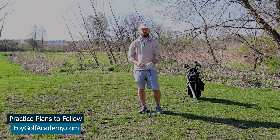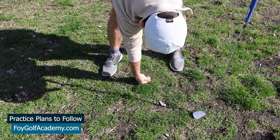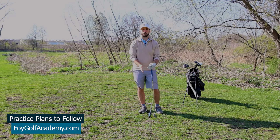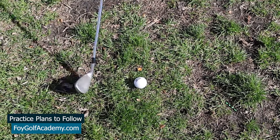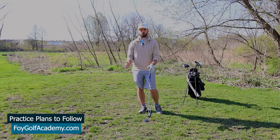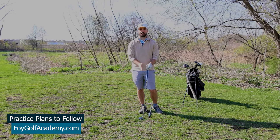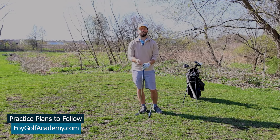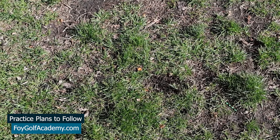The third drill is similar — take two tees and stick them in the ground to create a little gate to swing between. Set the ball directly between those two tees, then check if your divot came after the ball in front of the tees, or if you hit behind the tees, which signals a chunk where you started ground contact before reaching the tees. You're using the two tees as a reference point to see if you're hitting in front, in the middle, or behind them.